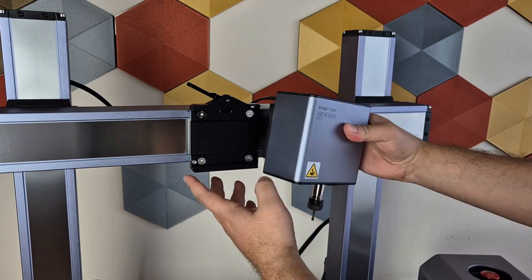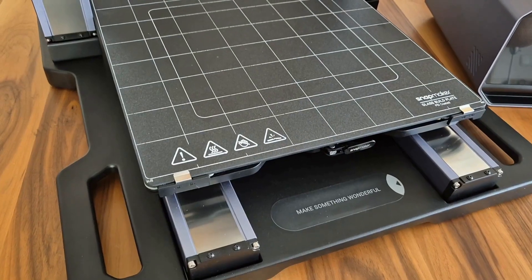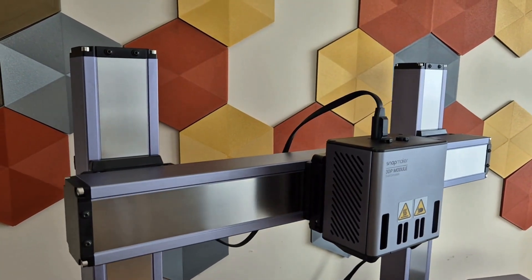Switching between these modules can be done very quickly. With its 40x40 large printing area, industrial-grade rail systems, and sturdy build, it seems like a great option, especially for those who create their own projects or are engineers.